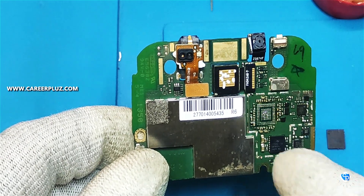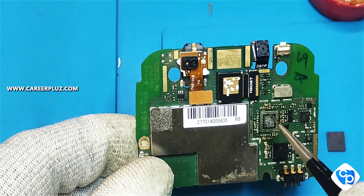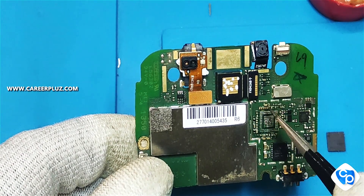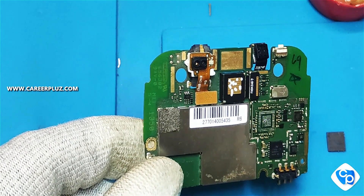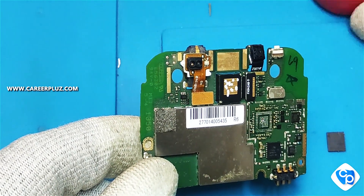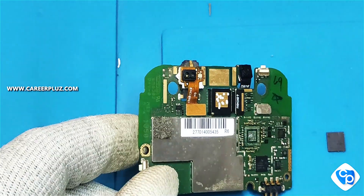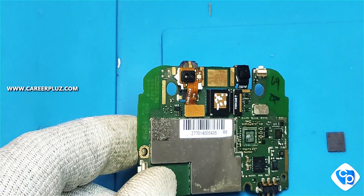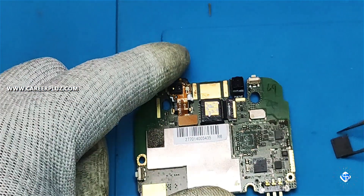We need to put a golden color mark on the board. If you look at the board, we need to put a golden color mark — that is the IC marking point. Check that the base is correct, then fix the IC.